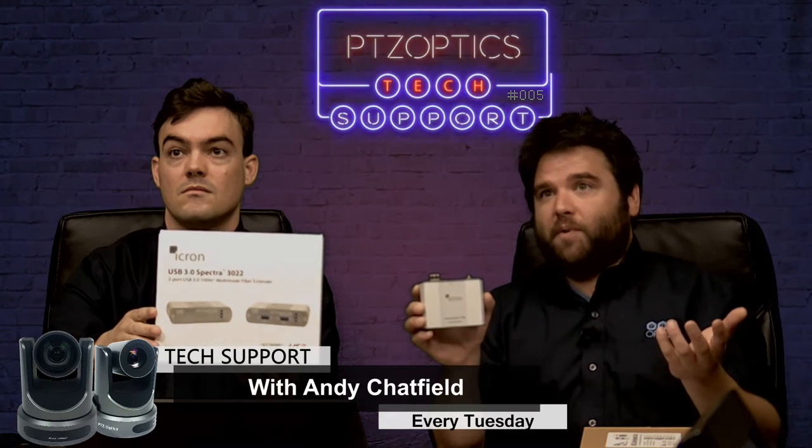There are other things that we have tested that do work, such as this device here — the iKron 3022. It is a fiber optic transmitter receiver for USB 3.0. We have tested it; it works up to 328 feet, same thing as Cat cable. It is a reliable solution in lieu of using Cat. That being said, this device is $700 to $900 depending on where you buy it, and it is a relatively expensive way to extend USB 3.0.